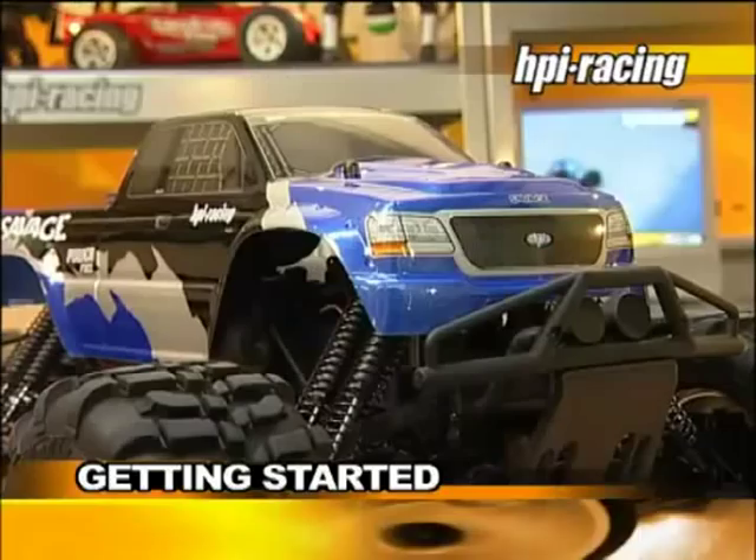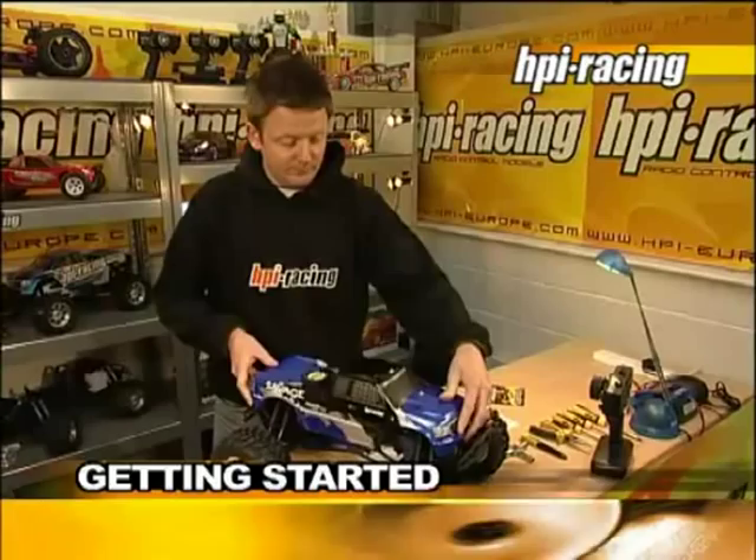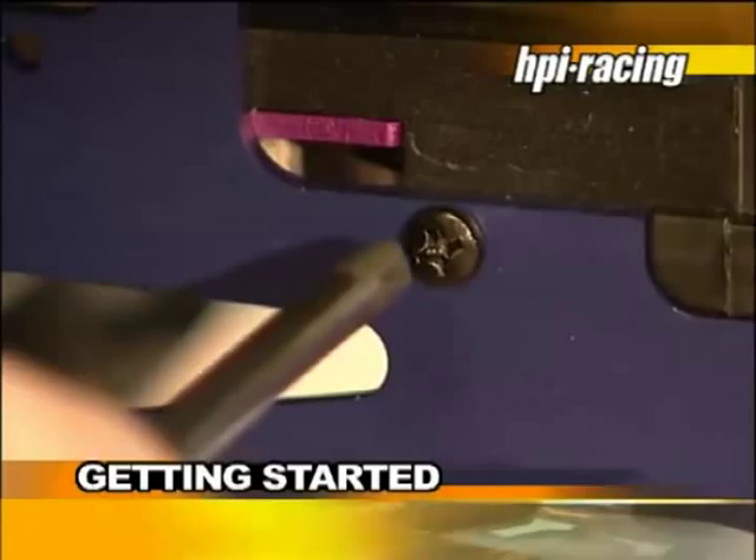Very few steps are necessary to complete ready-to-run cars. However, before starting your model and before every run, we recommend a quick check over the car and re-tightening the screws as required. Pay special attention to the wheel nuts.